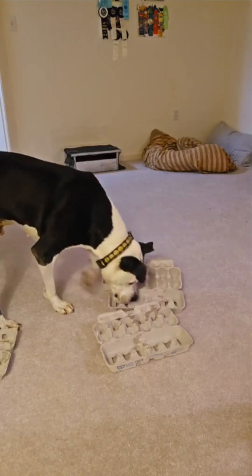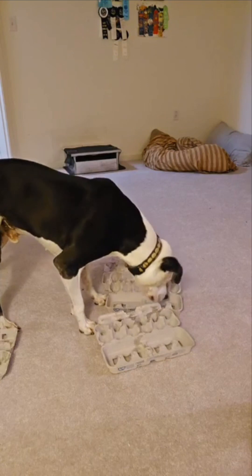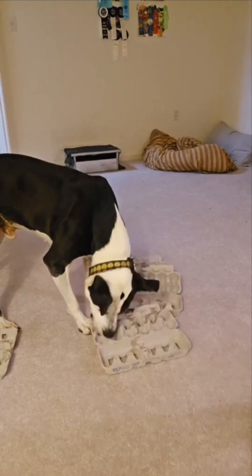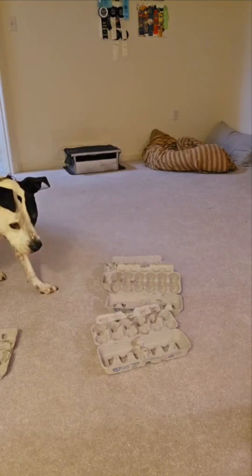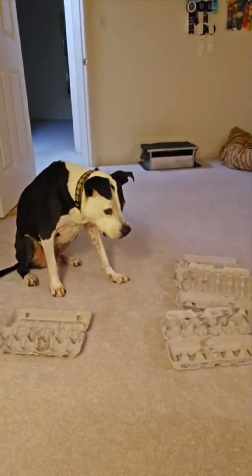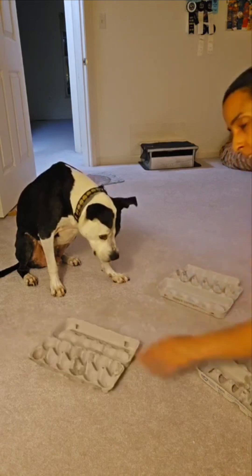Remember, part of the enrichment process is to allow your dog to tell you when they're done — they're the ones who signal completion. His sit means he's done, and then I can refill or help him out.